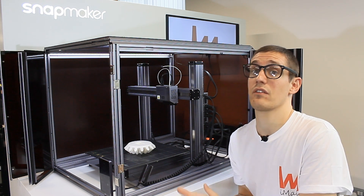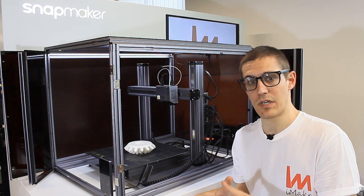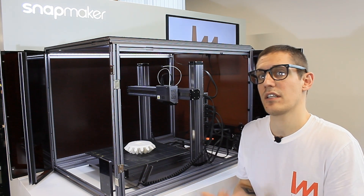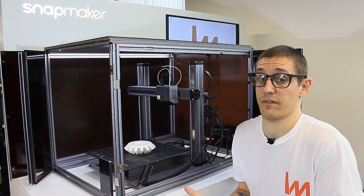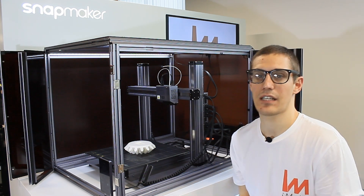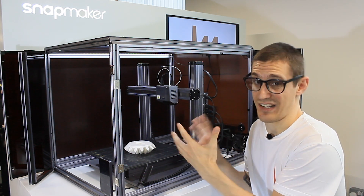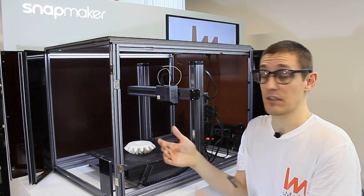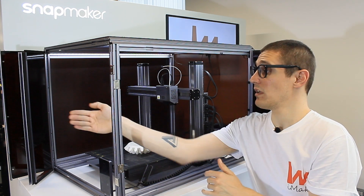Stay tuned as we have videos covering the other functions including the rotary module, but step by step. In terms of the enclosure — why would you need it? Well, if you have such a machine with so much potential and you only print PLA, that's a pity. For materials like ABS, you really need all the heat enclosed like a chamber. You can open it for PLA or close it for other materials.